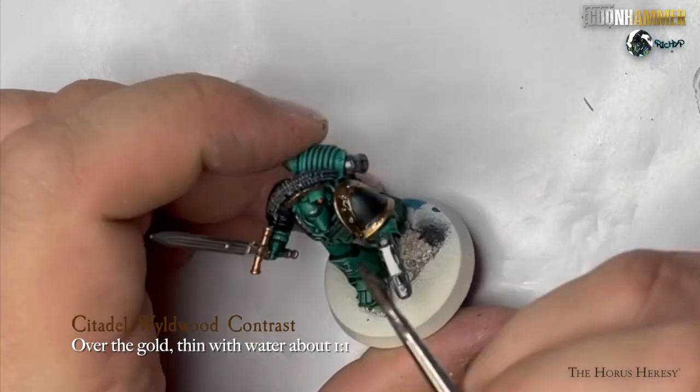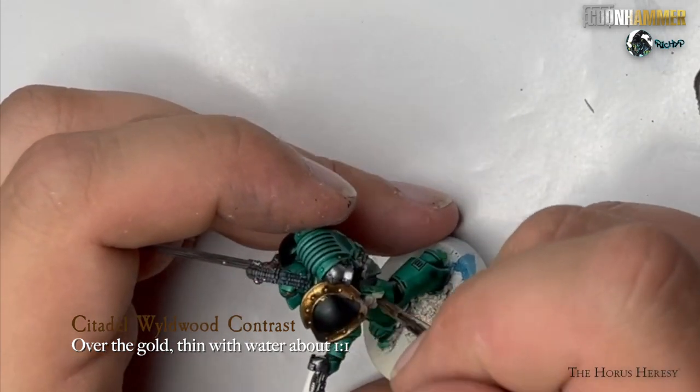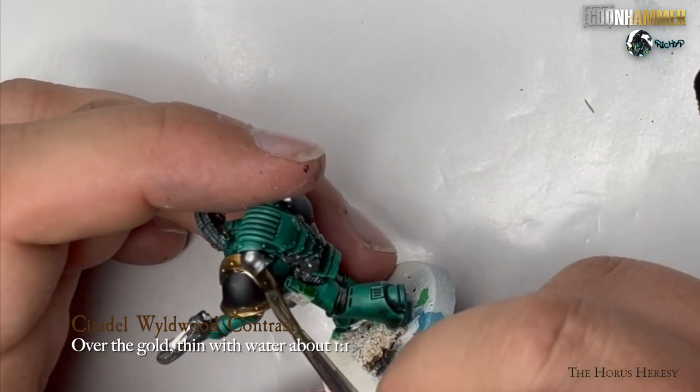Cover over any of the gold areas with Citadel Wildwood. If it's too dark, add some water to the brush and move it around the gold area while it's on the model.